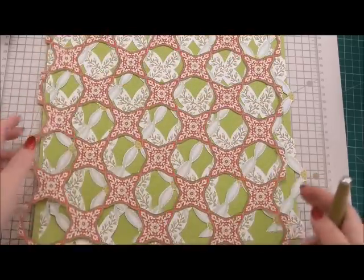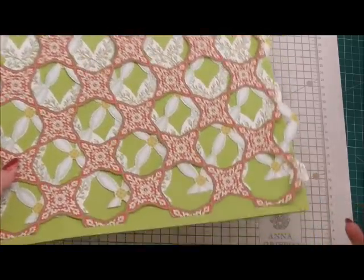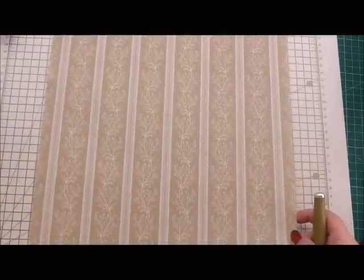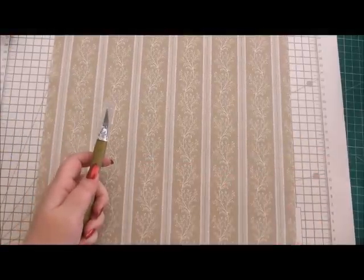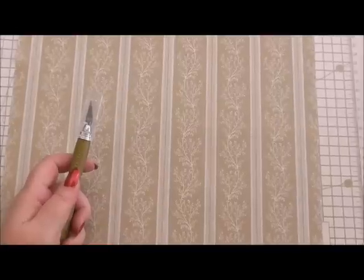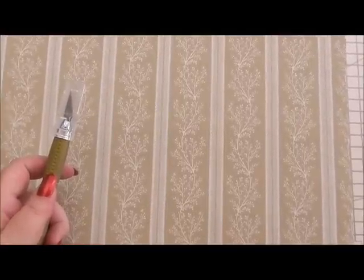Now I know you could always buy a cutting machine, but it's not the same really — I don't think it is. So what I thought was we're going to start off with just looking at how to actually cut. Rather than cut anything fancy, we're going to cut in straight lines.